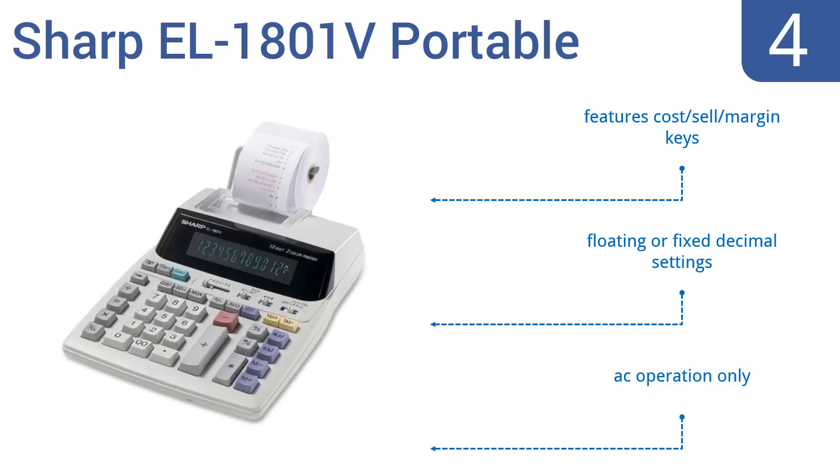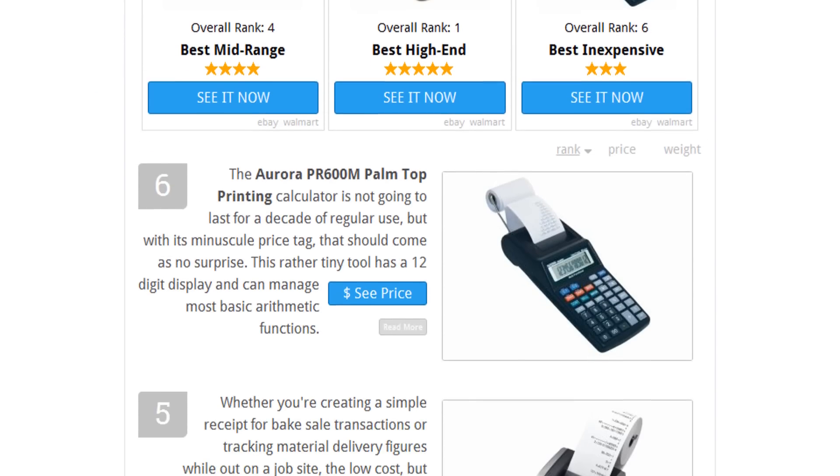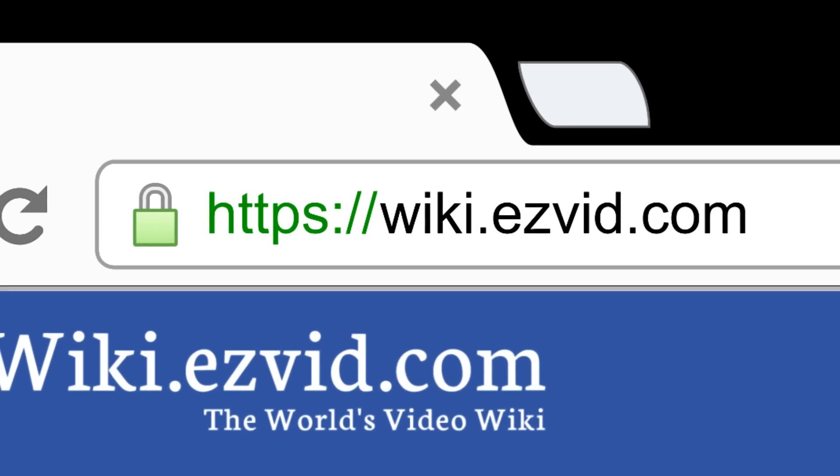However, it is mains powered only. To see all this stuff, go to wiki.easyvid.com and search for printing calculators, or click beneath this video.